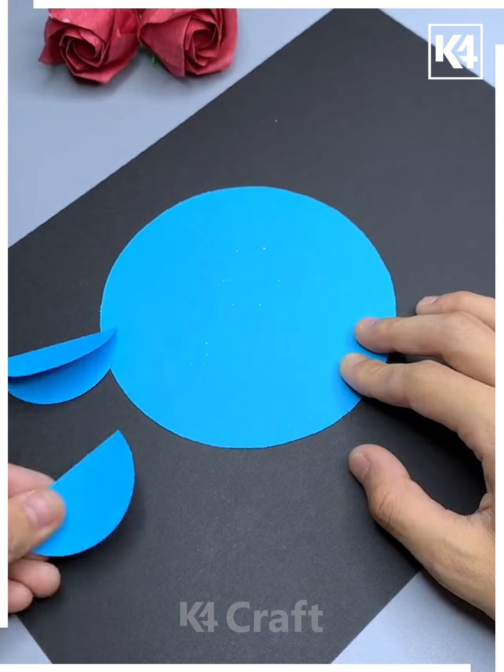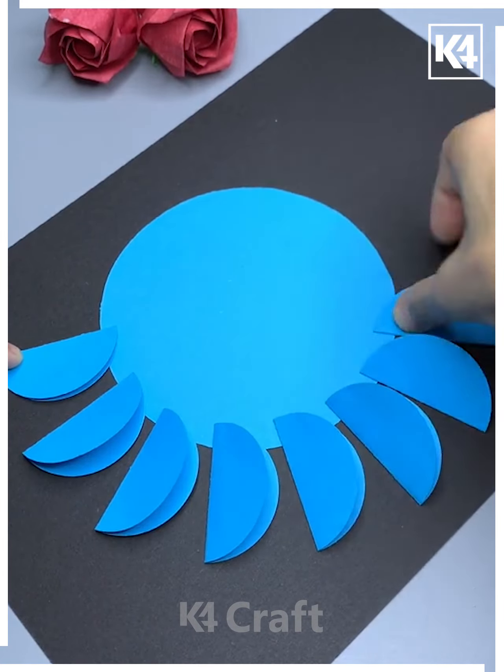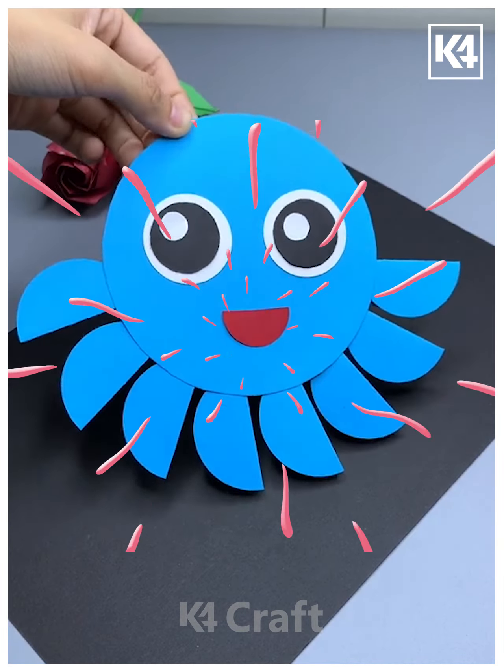For our next activity we are going to cut some colorful sheets of paper with scissors to make an octopus. We are just trimming the circular sheets that we have folded together — these will represent the tentacles. Add the further features. Thank you for watching.